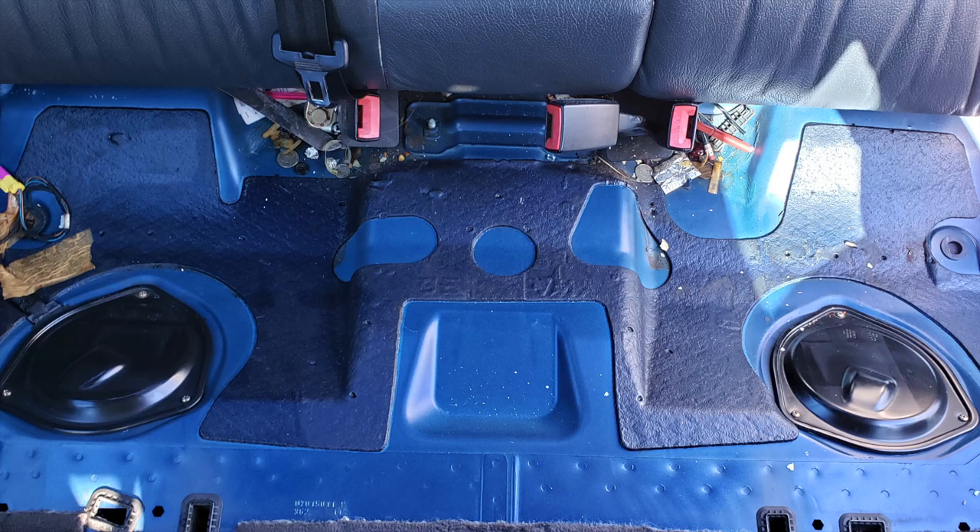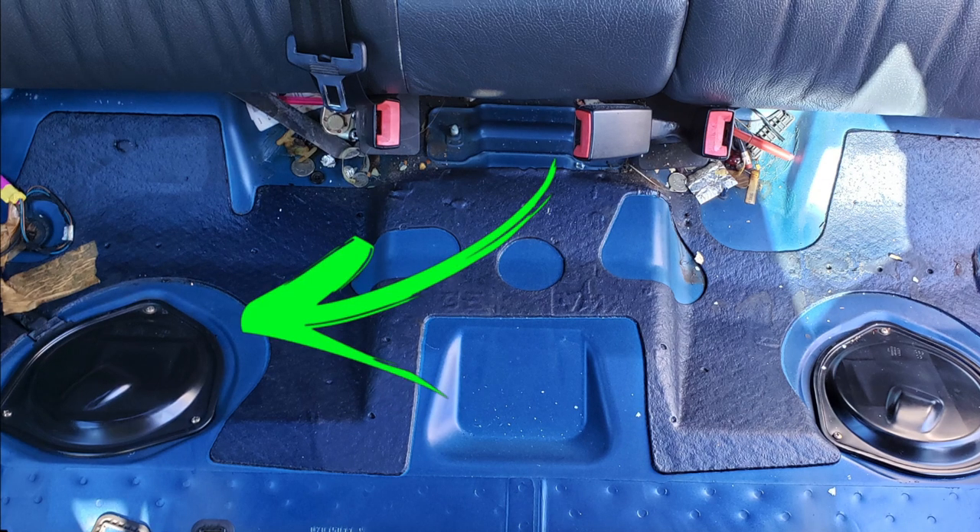Right here there are two black covers that look identical; however, the fuel pump is located on the one with the electrical wire running from it, so for this vehicle it would be that one.